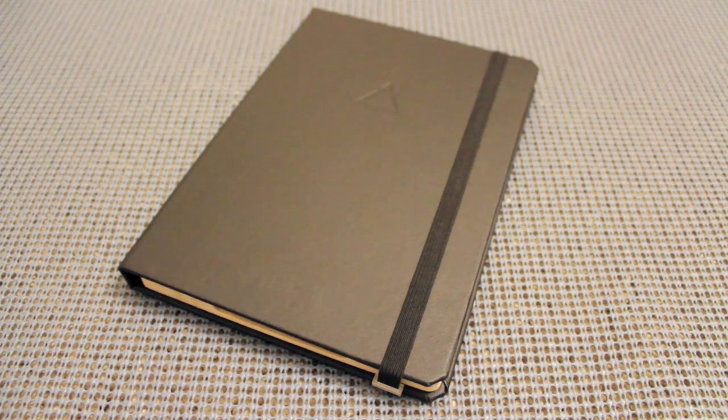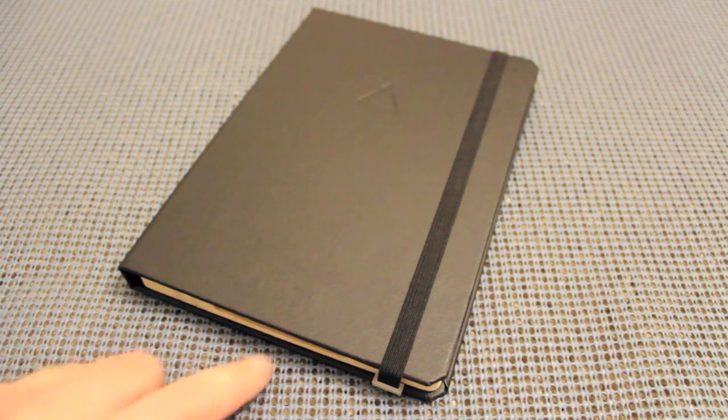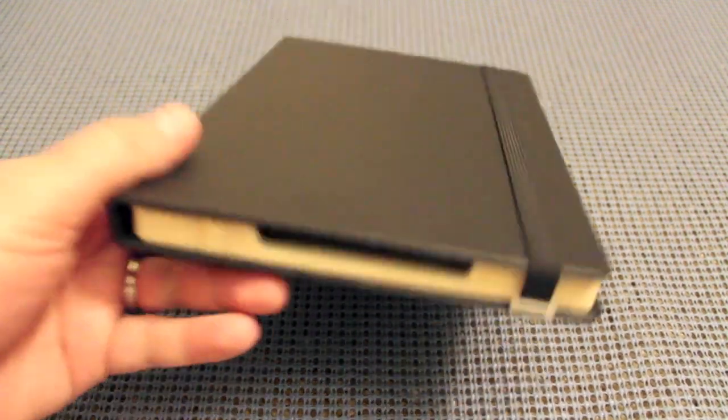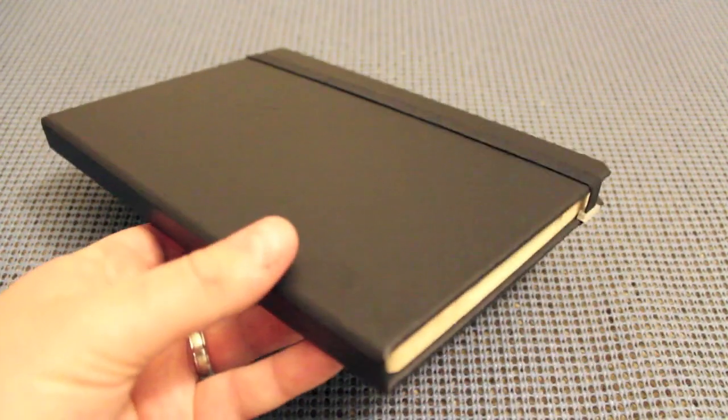They have two different methods for holding the iPad: one uses an adhesive, and the other uses a bamboo tray — which is the version I have here. As you can see just by looking at it, it does look like a book. It's got a strap on the outside, you can see the color of the bamboo, and the nice hard-bound looking material used to make it look like a book.